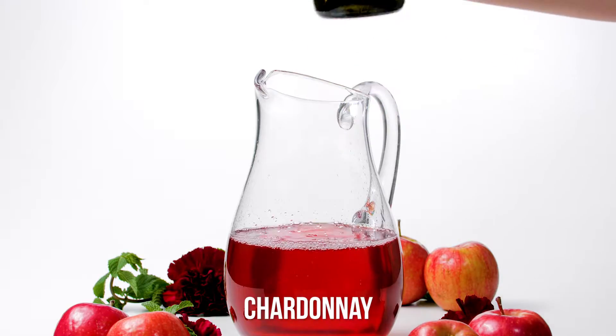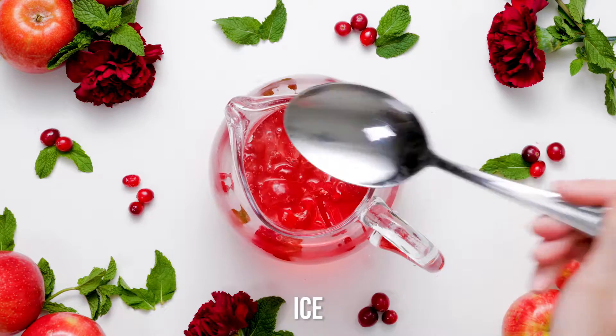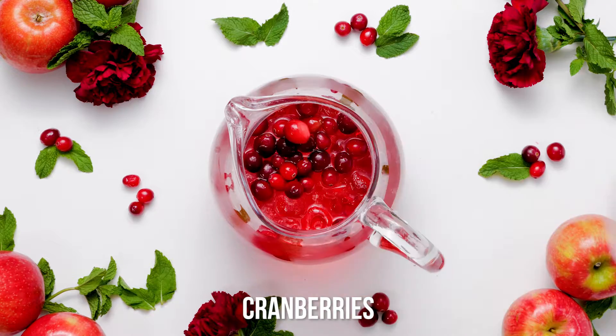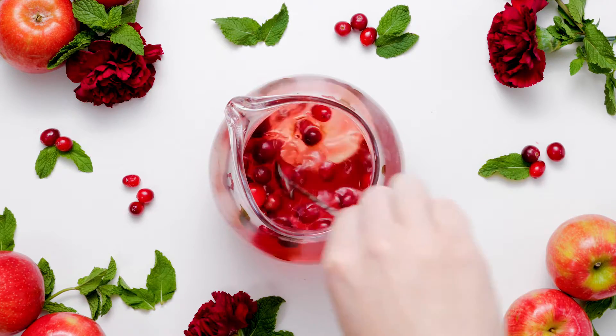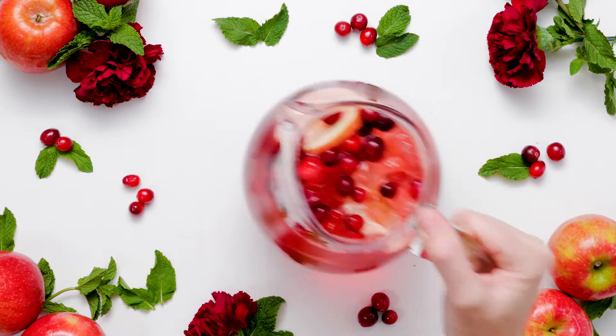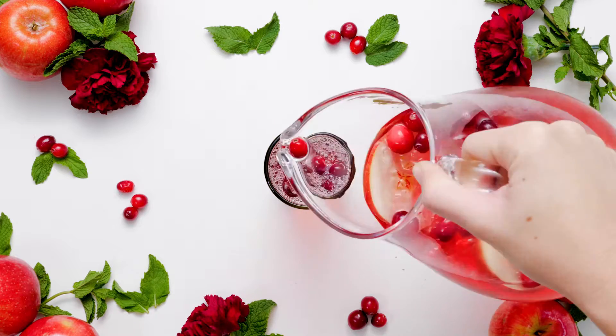Say the word spritzer and you can't help but imagine a refreshing drink that livens up your senses. Add some fresh or frozen cranberries and apple slices. This simple addition transforms your spritzer into an exciting holiday drink. Fill 4-6 serving glasses with ice.